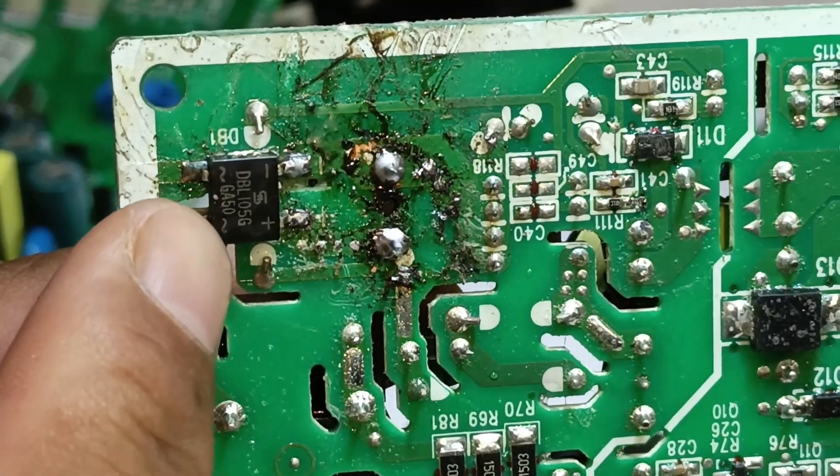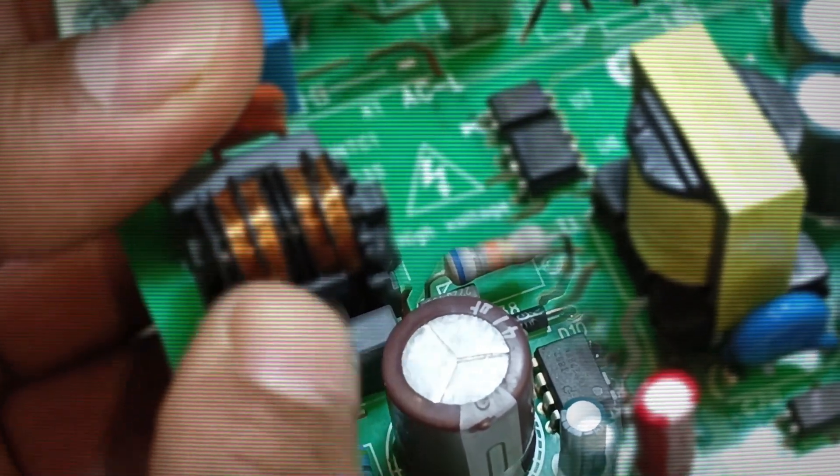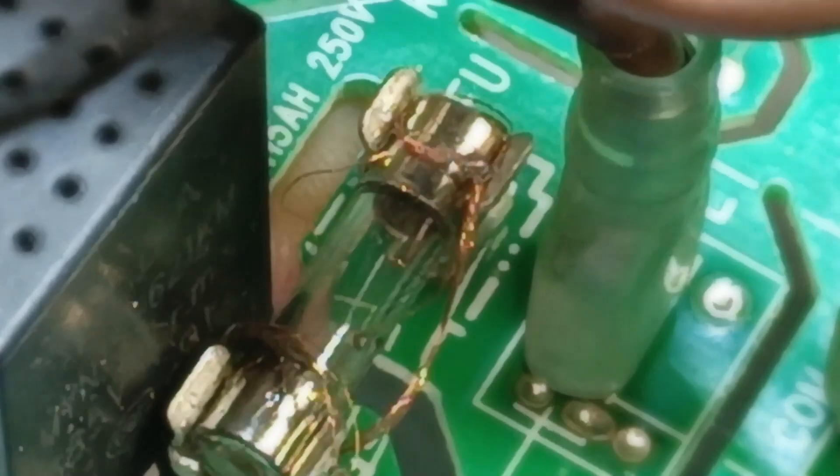However, someone has already attempted to repair the second PCB, and the capacitor has been replaced, yet the PCB is still not functioning properly. The reason for this is that its fuse keeps blowing repeatedly. Additionally, some wires have been connected to test it.